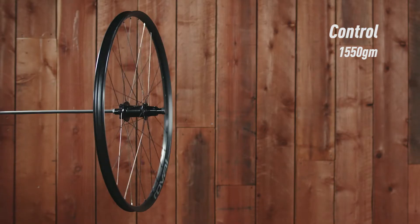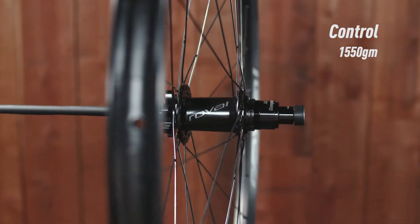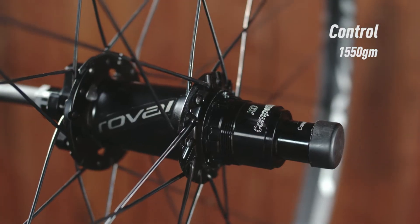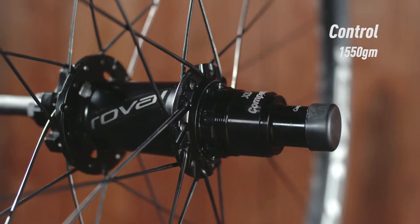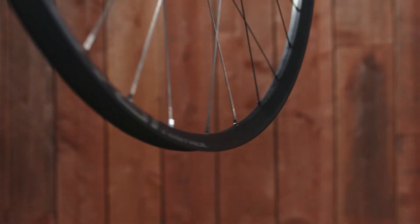Base Control wheels bring premium level performance to a budget-conscious price. Race-ready aluminum rims are laced to custom machined hubs and built with J-Bend spokes for simplicity and reliability. At only 1,550 grams, they are lighter than carbon wheels from other brands.